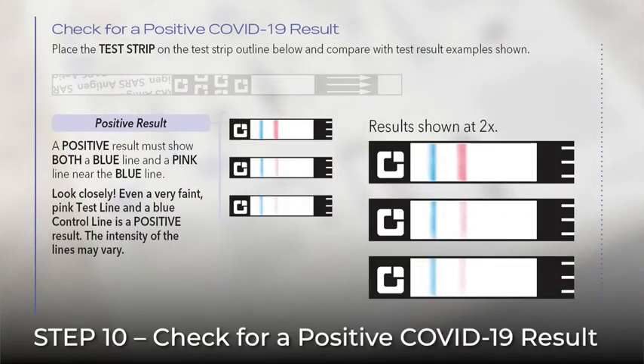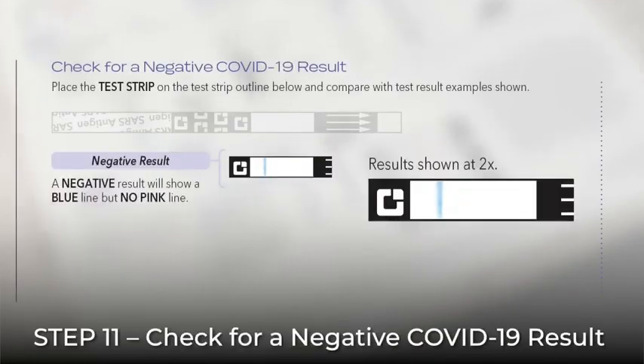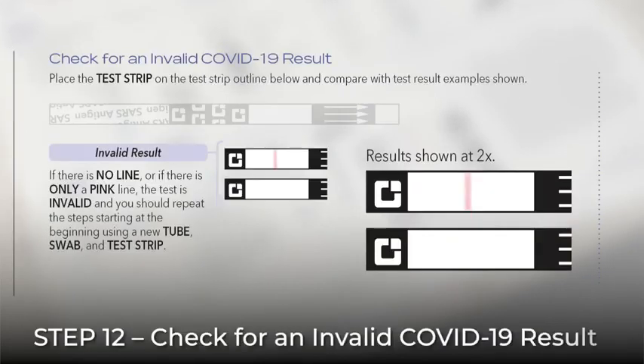A positive result is indicated by the presence of a blue line and a pink line. Look closely — even a faint pink line is considered positive. A negative result is indicated by the presence of a blue line without the presence of a pink line. An invalid result is indicated if the blue line does not appear, even if a pink line appears. An invalid result also is indicated if you see no line.